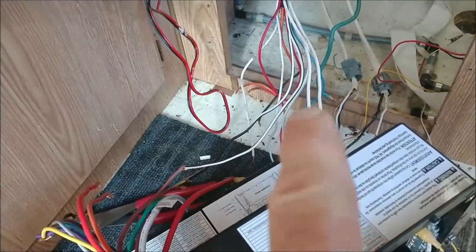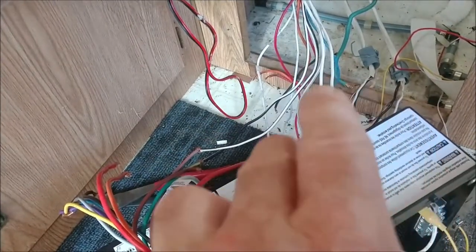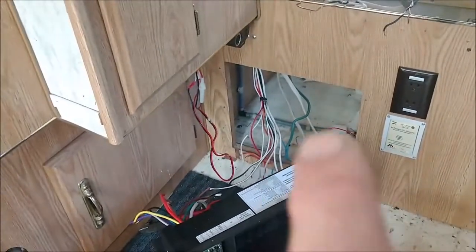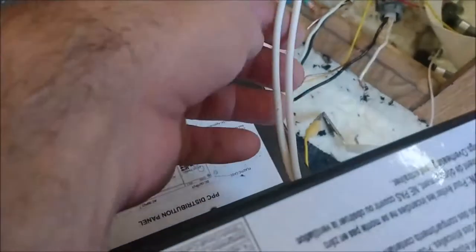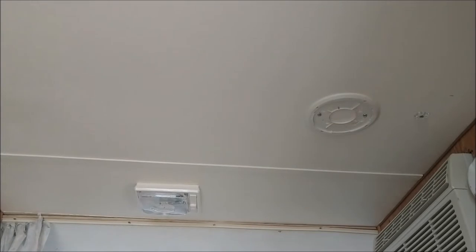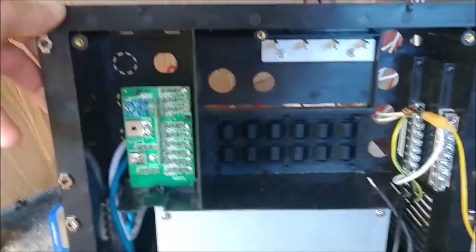I didn't have a chance to identify what all the wires were individually. For example, the ones I have connected up here right now are for the lights. I know some of the other ones are going to be for the water pump power and various other things around the camper that use power. What I'm doing now is identifying which wires are which - I'm going to label them. I've already got these two hooked up - these are my lights for inside the camper, the fan light. Believe it or not, they're on two separate circuits.